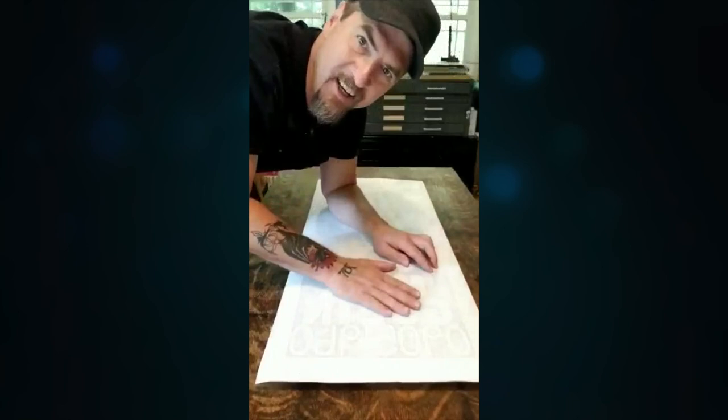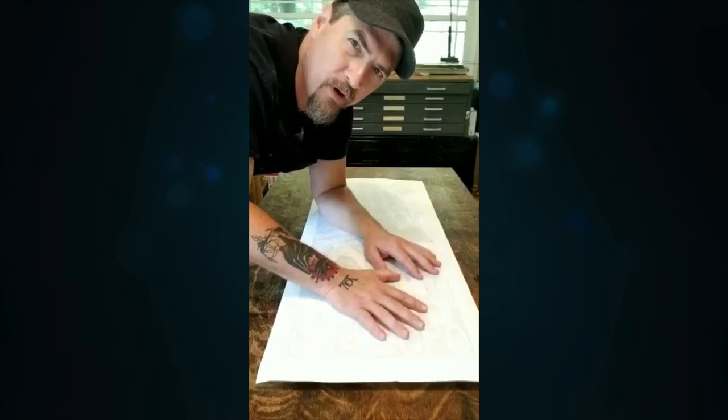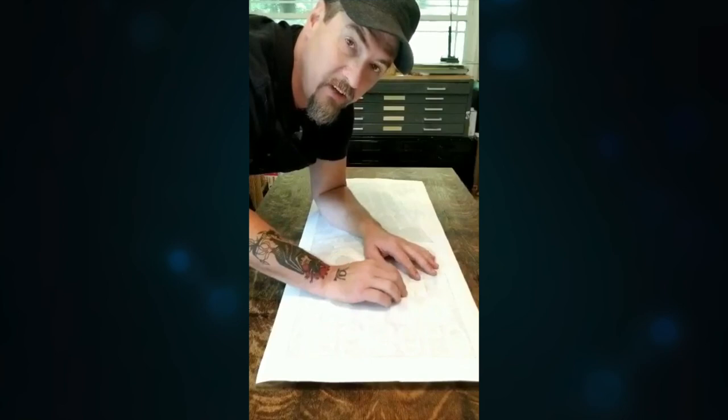Hey everybody, sorry for the weird angle. I had to mount my phone funky to get the whole length of this print in it. My name is Matt Reese and I'm working on a very special print. It's for the Gobin United Methodist Church to commemorate the anniversary of Martin Luther King Jr.'s sermon 60 years ago on September 5th, 1960.